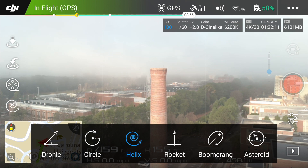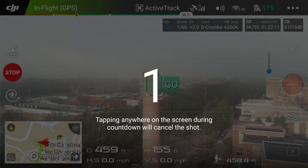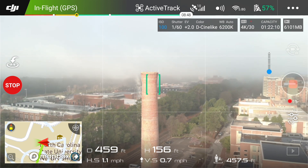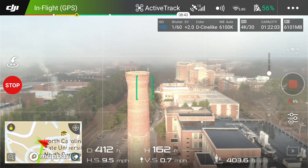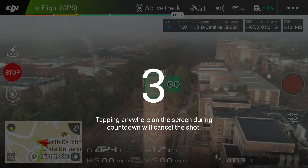Next we're going to do the helix. The helix will circle around and get higher as it goes, so this is a cool shot as well. I'm going to highlight the same smokestack there and again my goal is to have a nice foreground while looking at the background at the same time. Three, two, one — let's hit it.